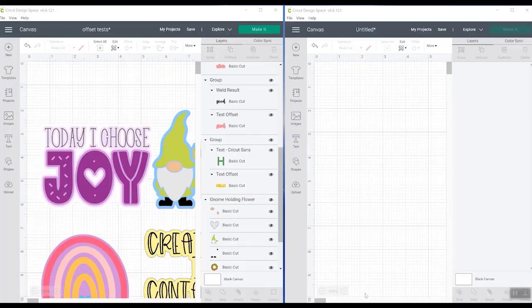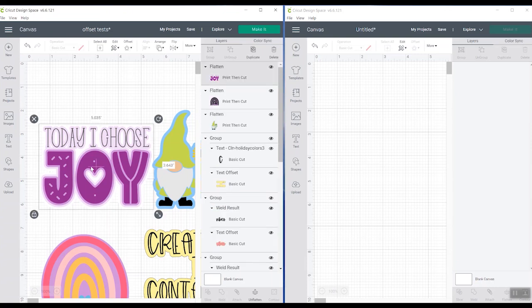As you will see, I have two windows of Cricut Design Space open. You can open two on your computer at any time. I have this one that I've been working on where I've been making some stickers, and then I have this one as a blank canvas. Let's say I wanted to move one of my stickers over to the blank canvas — I could do this a couple of different ways.